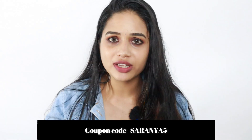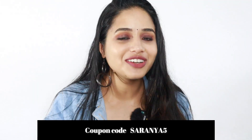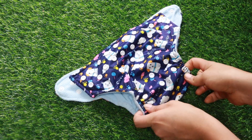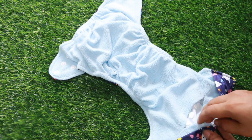I have a coupon for you. I am going to put the coupon for you. I will get the diaper. This is the soft diaper.